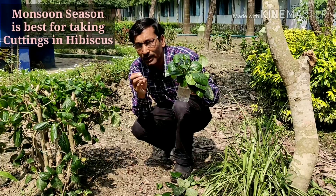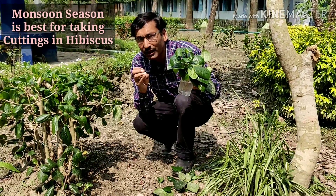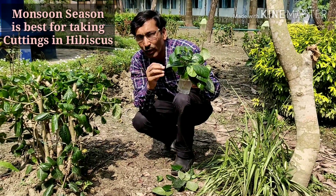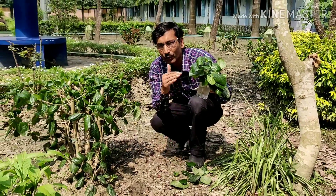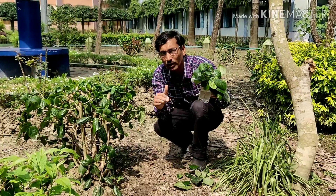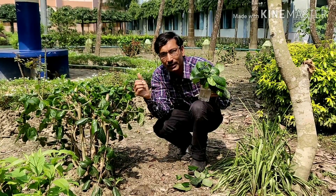You must do it in July, August, and September — this is the monsoon season. It is a very nice season for growing cuttings in water, though you can grow in soil also. If you want, you can use a rooting hormone powder, but without rooting hormone powder you can also grow the cuttings of hibiscus.